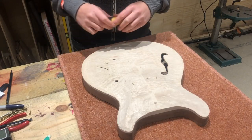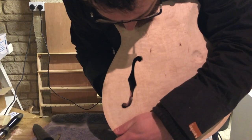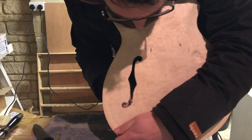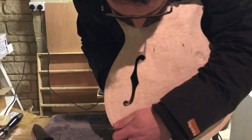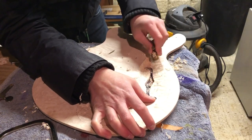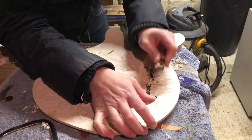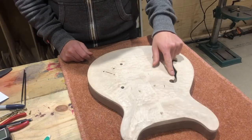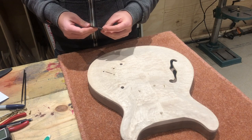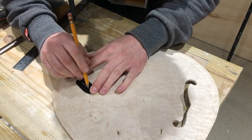Once I'd cut the f-hole out I came back with a carving knife — made in Sweden, extra sharp — and as long as you cut with the grain you can get a really nice smooth finish, carefully trimming off all of the saw marks. That finalized the shape, and then once finalized I flipped it over again and came back with some thumb planes to finesse the area around the f-hole, just to make it a bit thinner and more delicate. Around that time I decided to down tools and work on the workshop — so fast forward about five or six weeks.